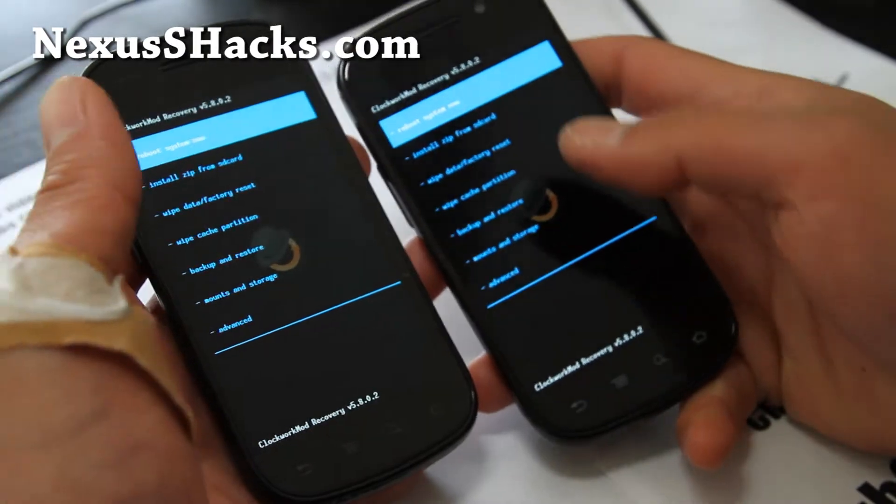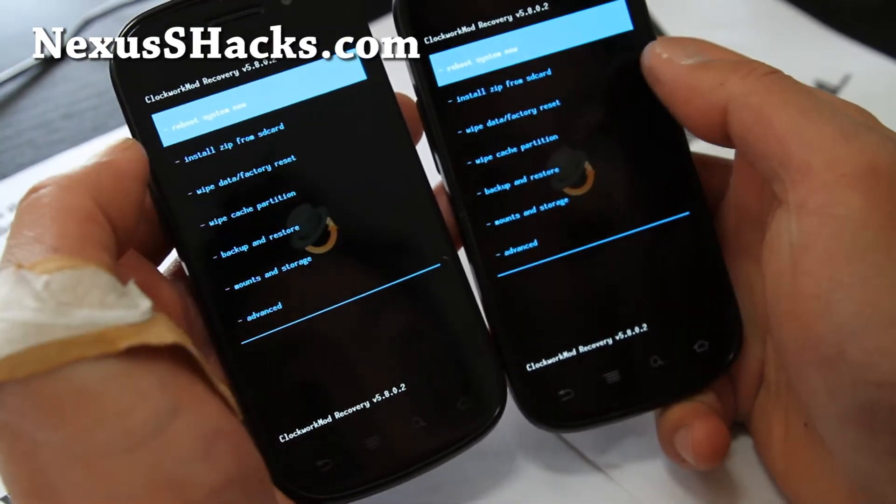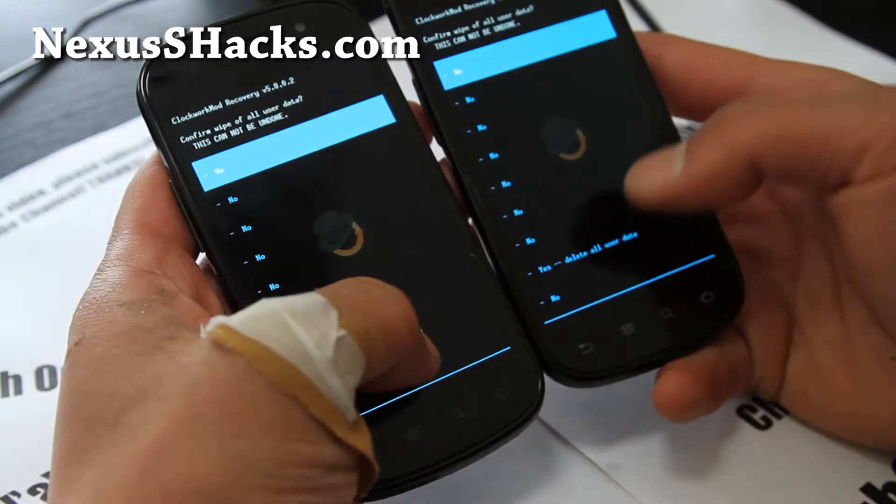Hopefully you have ClockworkMod Recovery Touch installed — it's the same menus but you can touch the screen. The first thing we're going to do is Wipe Data / Factory Reset. Hit Wipe and say Yes.